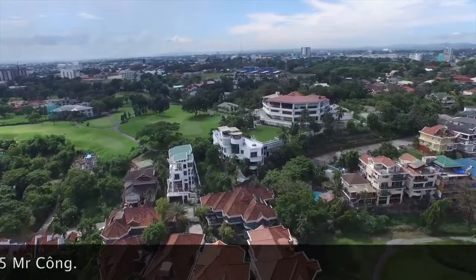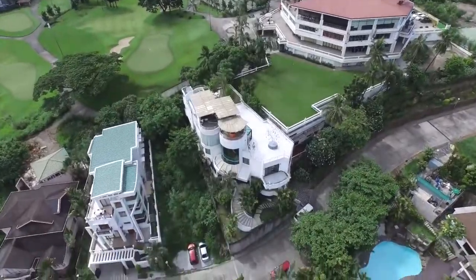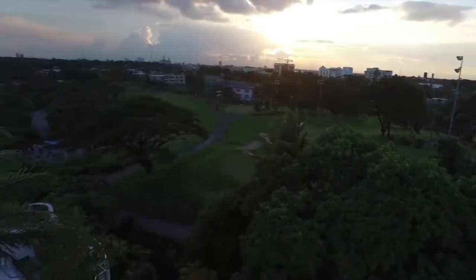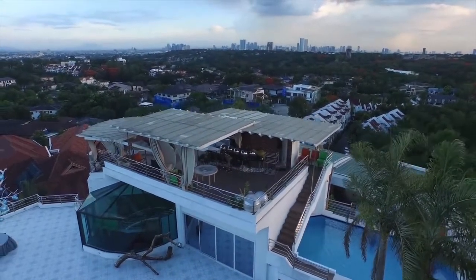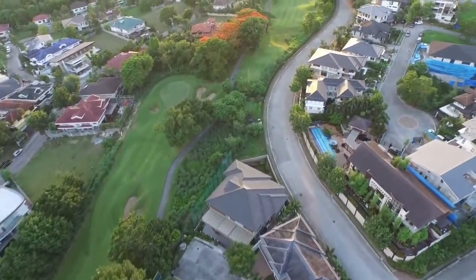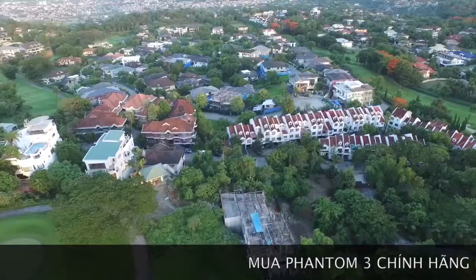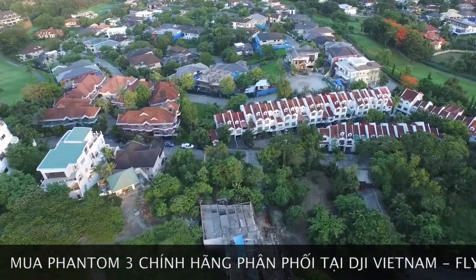The footage taken during the day is amazing. The DJI Phantom 3 Professional uses a 4K camera, so that means it's ultra HD and it's double 1080p.